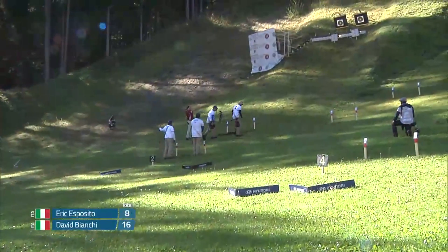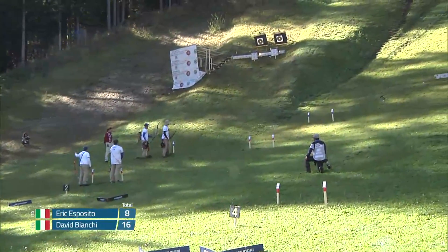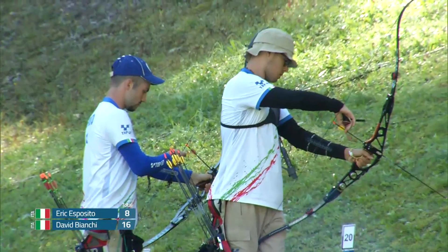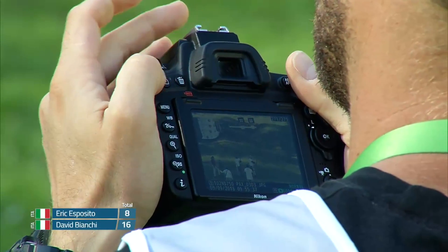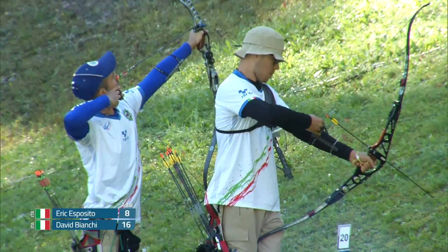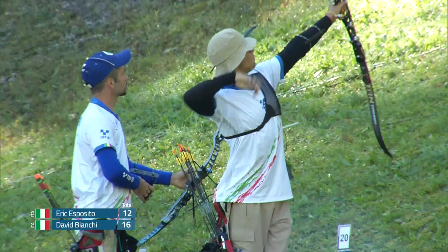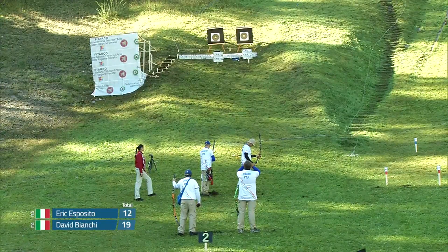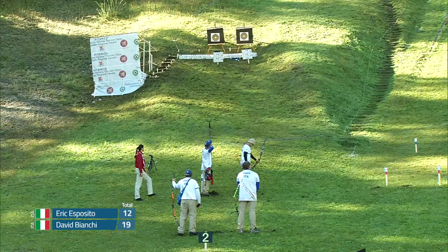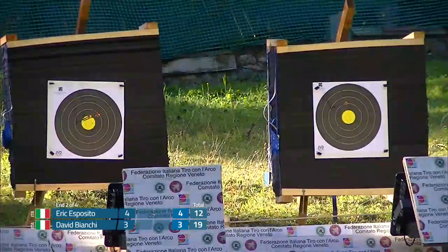Can Eric close the gap on this next target? You'll consistently see these archers stepping up, getting their footing, making sure they are ready for the next target. Eric draws back first and starts off at the four, just a little left. David's first shot is a little fast, very quick, but that's a three — looks like it caught the line. When you go into a target with a point lead, the key is just not to do anything stupid. Get up there, shoot your shot, be smart, and don't overthink.